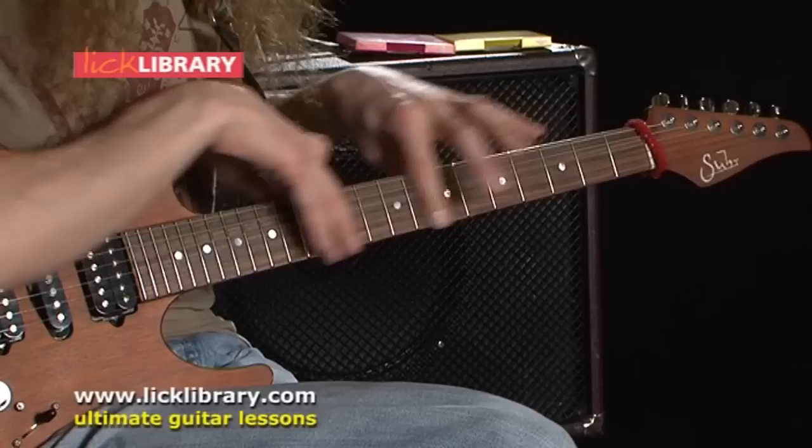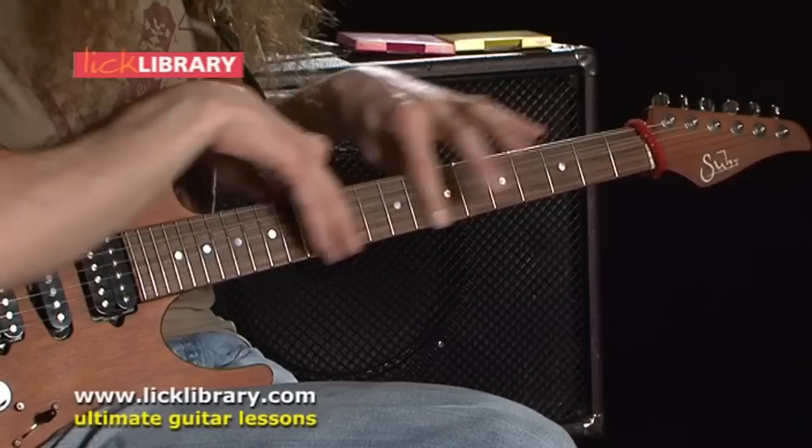And then without changing the key, say 'right, I'm now going to play the same song but I'm going to be up here doing it now — all my chord shapes have to be in there.' Hopefully that will help and get you on the right track.